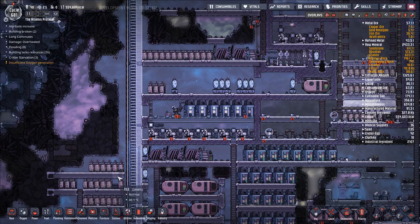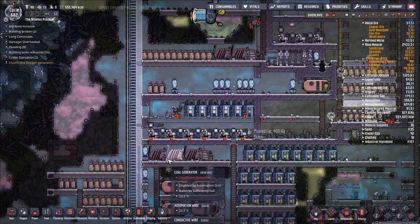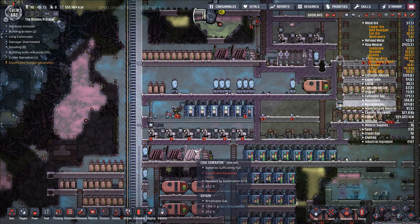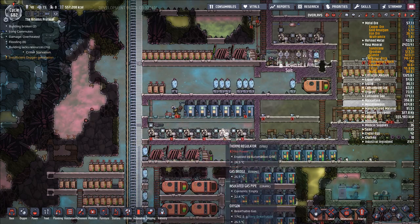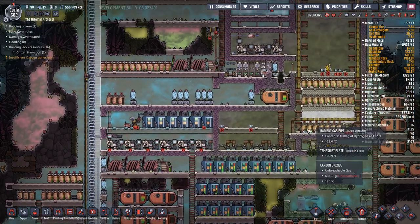Hello and welcome back to Oxygen Not Included. Let's play episode 164. I think it's time, now that we've got the petroleum cooker up and running, it's time to start working on our cooling, our active cooling system.